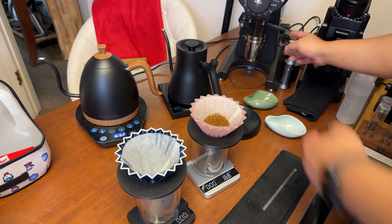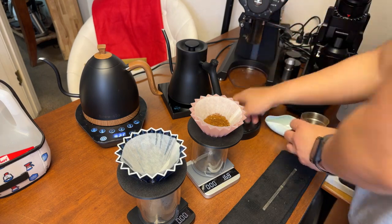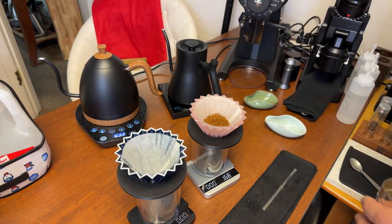The recipe is 16 grams in and I'm going to go up to 240 grams of water.